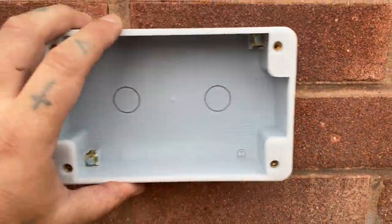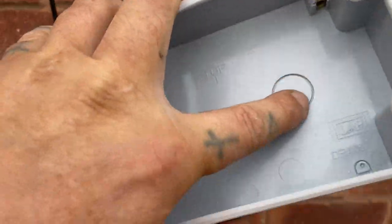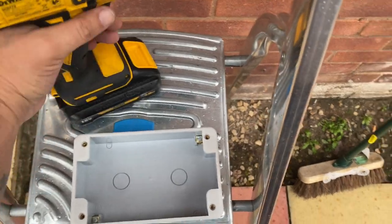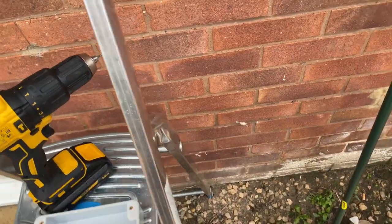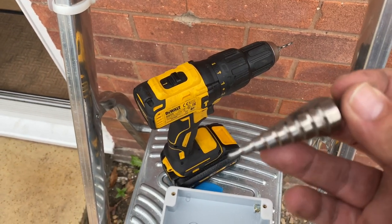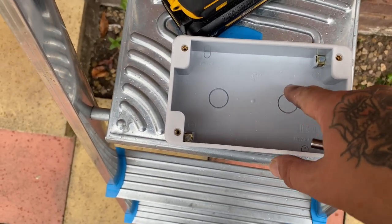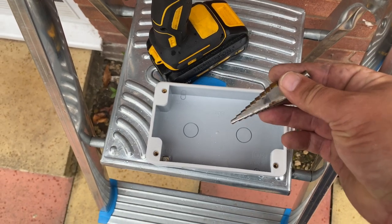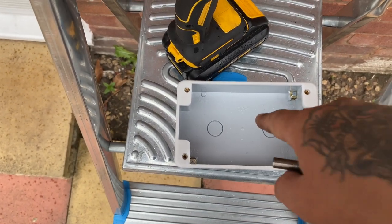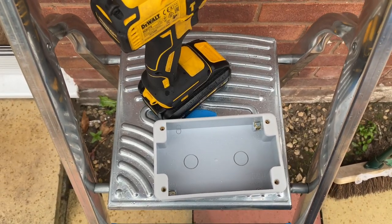Preparing the back box for installation on the wall — there's the hole. Instead of just knocking out the knockout and putting a grommet in, I'm going to drill a small pilot hole in the middle and then use a hole cutter to cut a ten millimeter hole. When I feed the cable through I'm going to put silicone around it to seal it, because grommets seem to leak. If you haven't got a hole cutter, just use a ten millimeter drill bit.